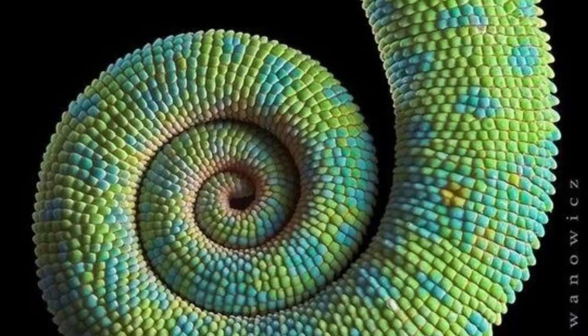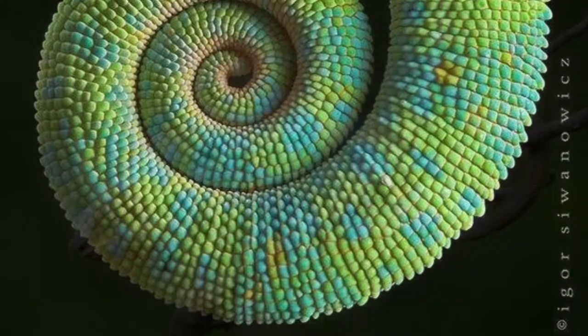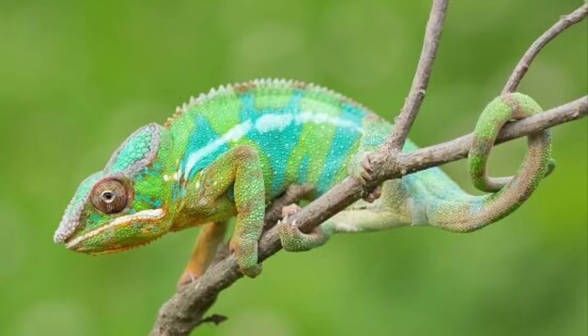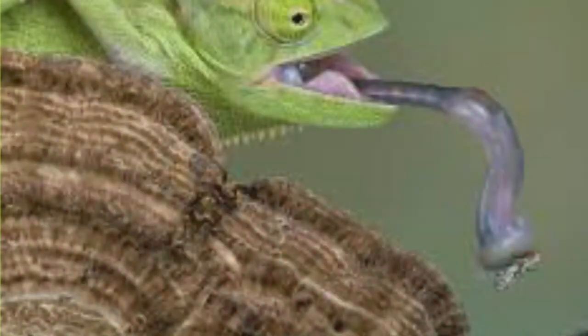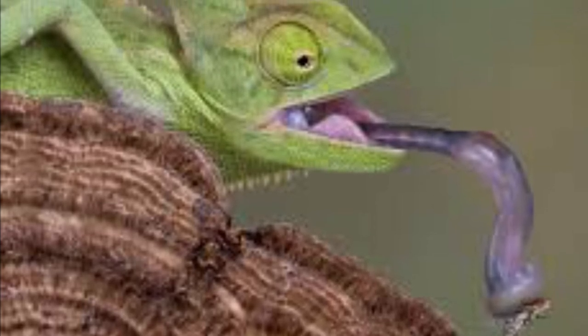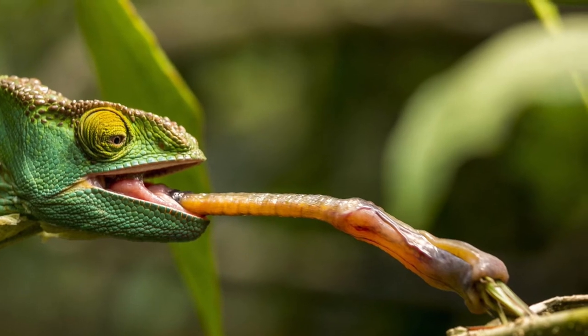Prehensile tail. Chameleons have a very long curly tail. This is helpful because they are climbing up high on tree branches, and they use it to wrap around the branch so they don't fall off while moving. Chameleons can also have tongues up to two feet long, which they use to snap out of their mouth at 13 miles per hour to wrap around an insect for lunch.